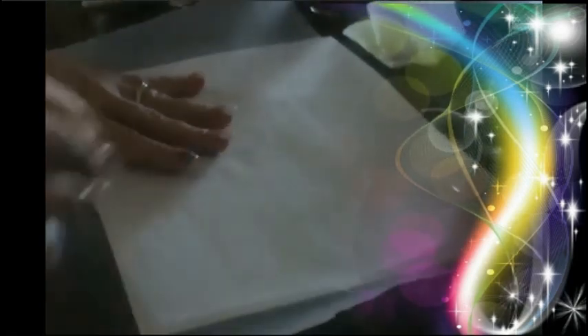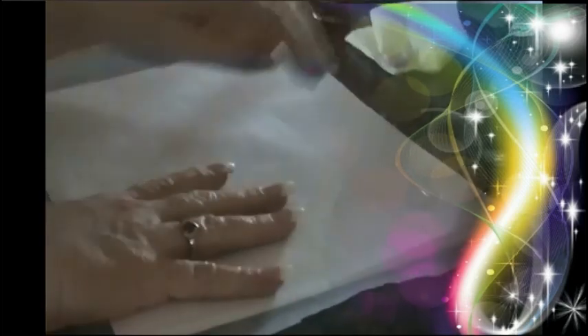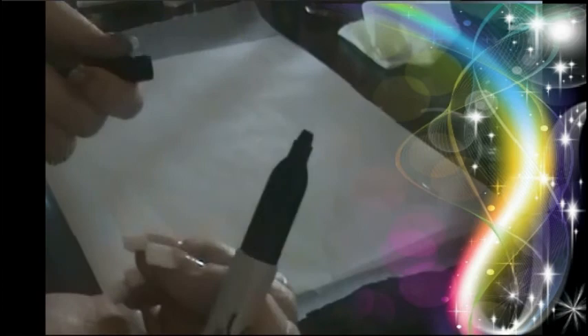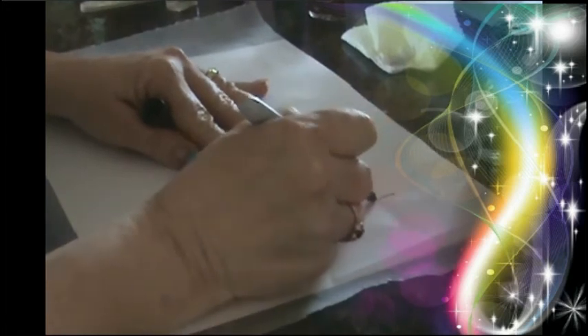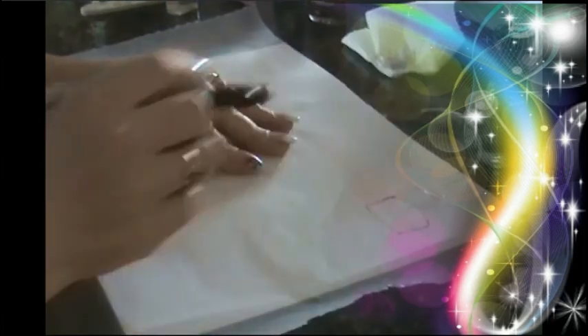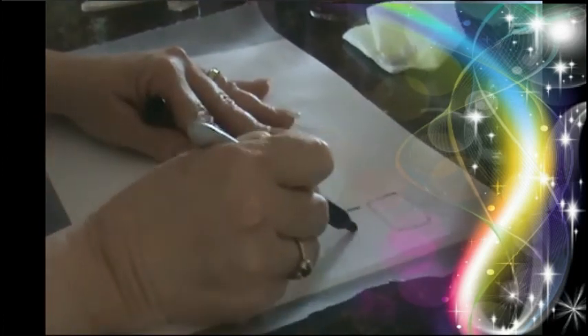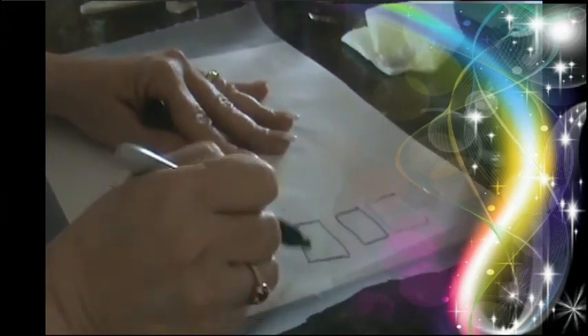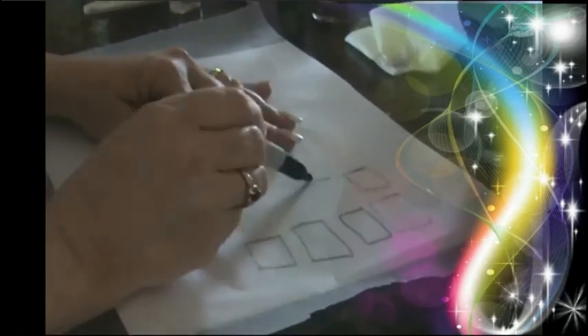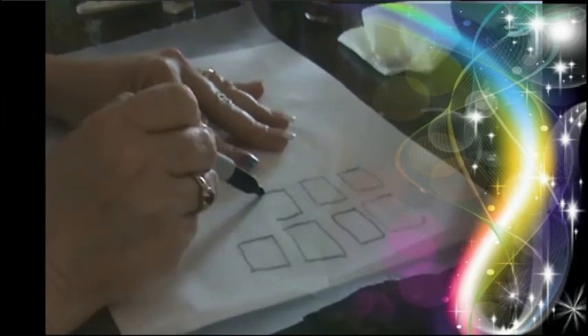I'm taking the Sally Hansen Hard As Nails clear nail polish and I've painted a little swatch on the wax paper. It can be really hard to see because it is transparent, it's clear. Sometimes putting a white piece of paper underneath it helps. But even more than that, take your jiffy marker — this is what I do. I draw little squares on the wax paper. Everywhere that I want to stamp a little part of the image, I just draw little black boxes. Then I can paint right inside each one of those little black boxes, and there will be no doubt where I've painted.